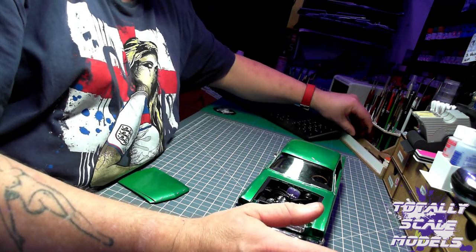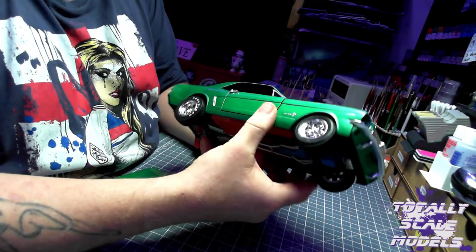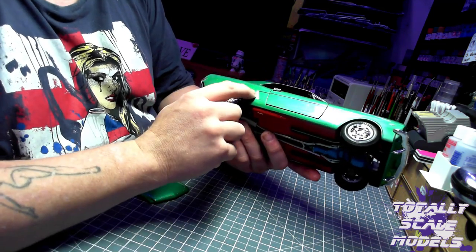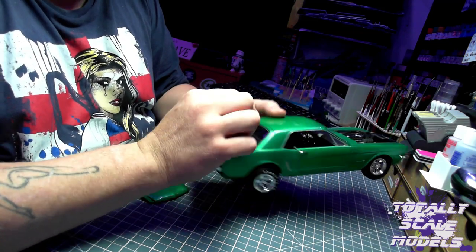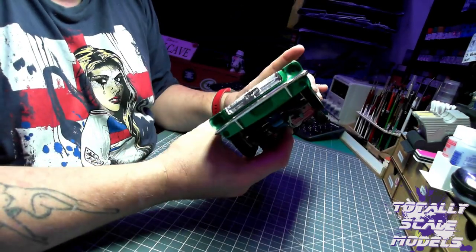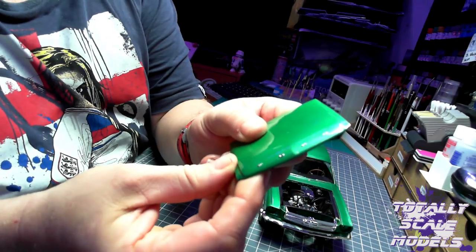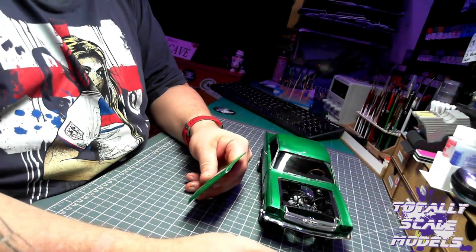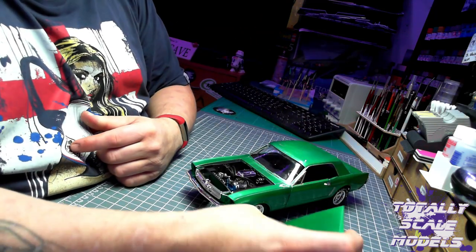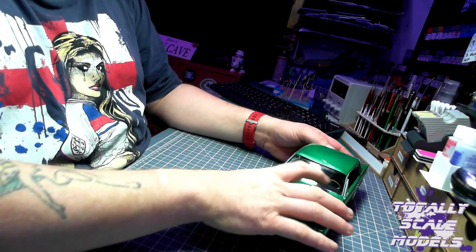I used the chrome pens, very good. I managed to get a lot of the chrome work and bright work done on it, the lettering on the side and all around the windscreens and windows. I also did the Ford lettering on the front with it. So yeah, that was the Mustang build. It's not too bad, I just don't think cars are my thing.